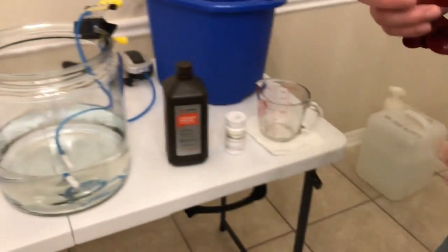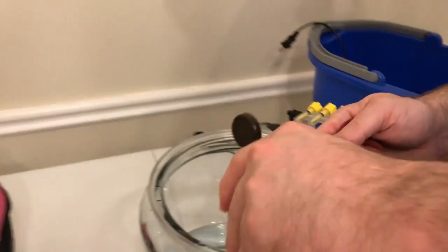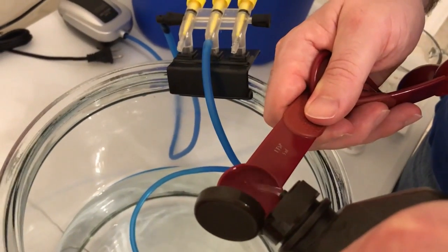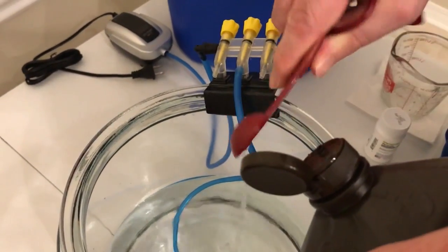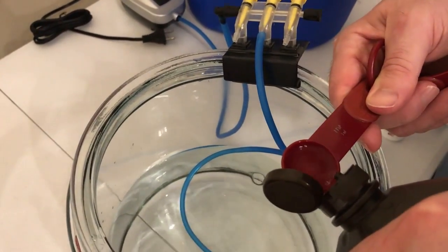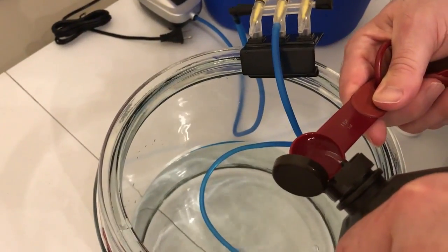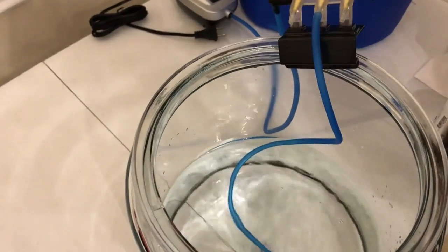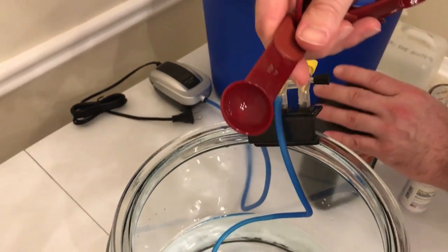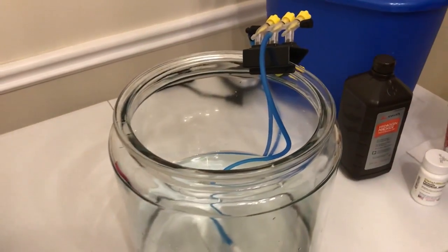We're going to dose carefully — that's one, two, three, and four teaspoons. Like I said, you can use a teaspoon or a syringe if you have one available; a syringe is a bit more accurate.